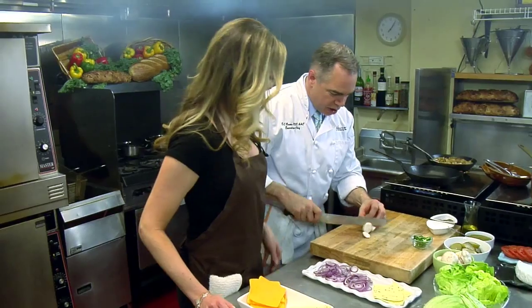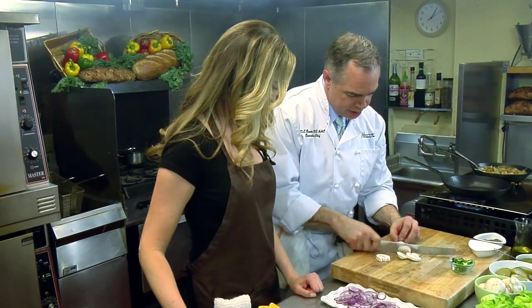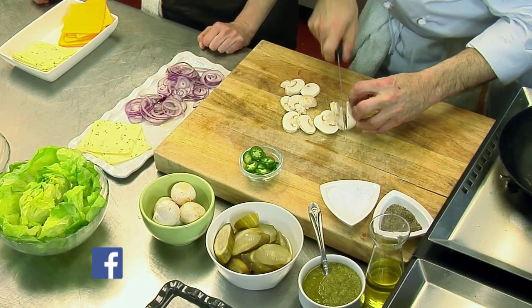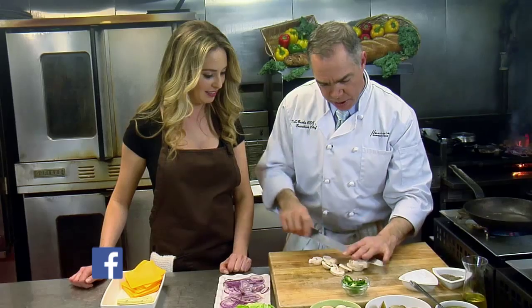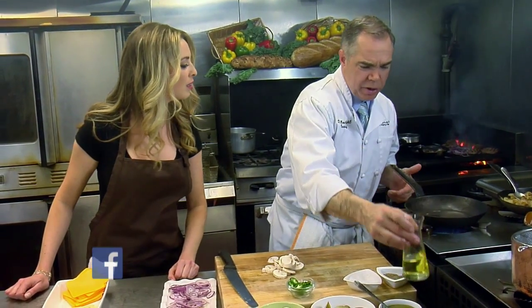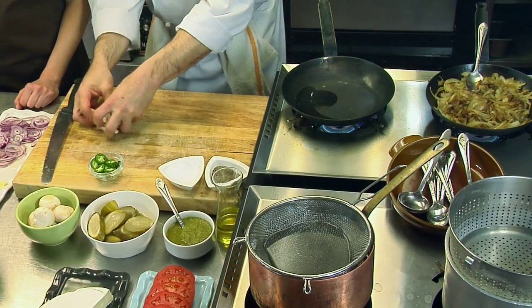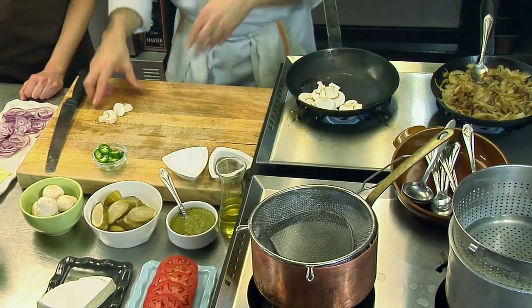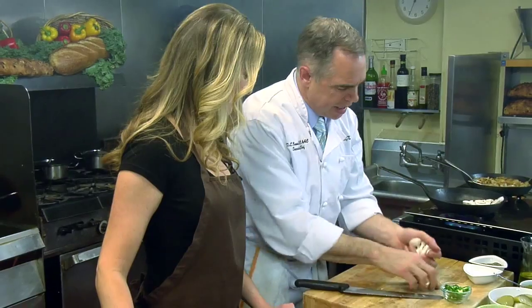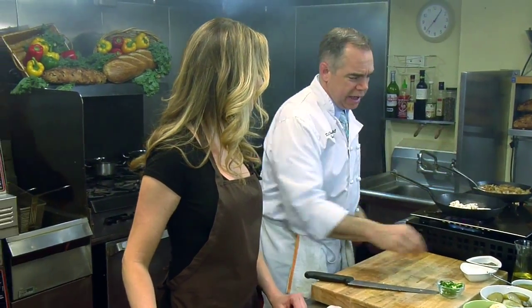We've got the mushrooms too. Sauté mushrooms — that's right. This is for the brie, tomato, bib, and mushroom burger. Mushroom and brie just works. This is the Cat Baloo. Cat Baloo is the character from the movie — Kid Chalene was the drunken gunfighter. The Cat Baloo is a nice burger.